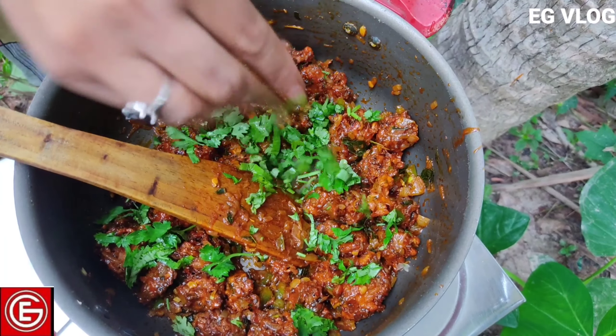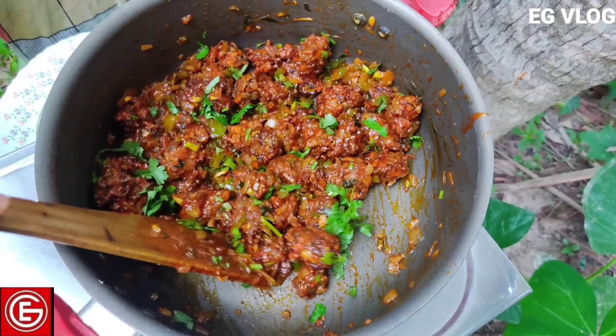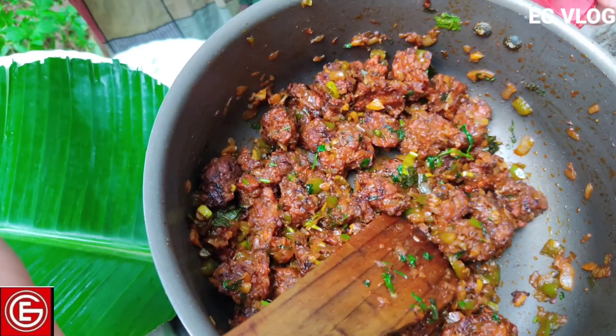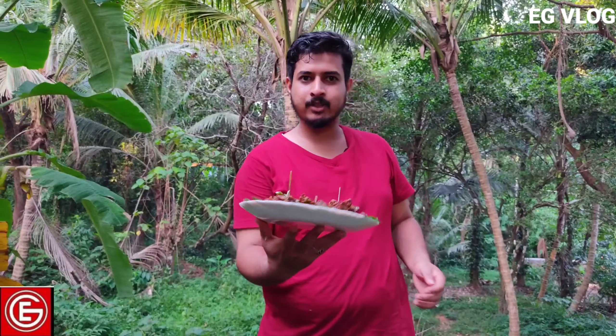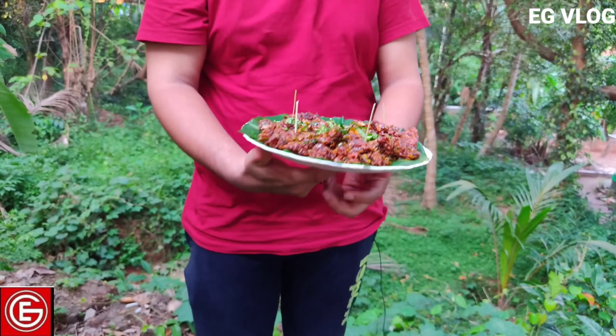I'll show you how to decorate the plate. Guys, it's almost done. I have a lot of fresh food. I'm going to try it with a little bit.